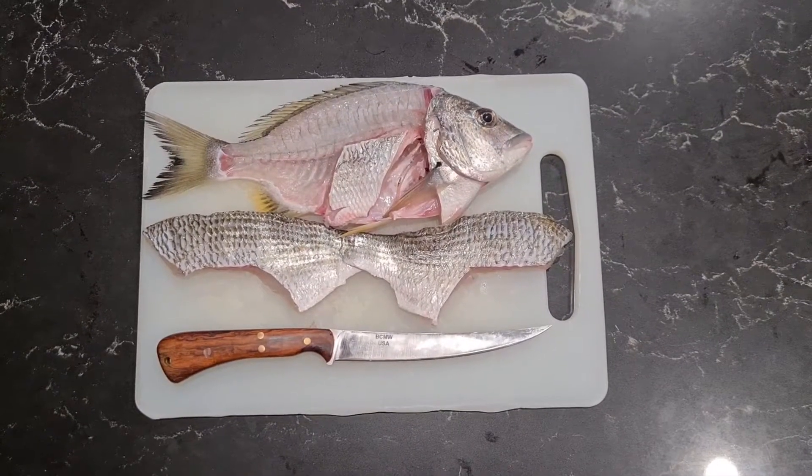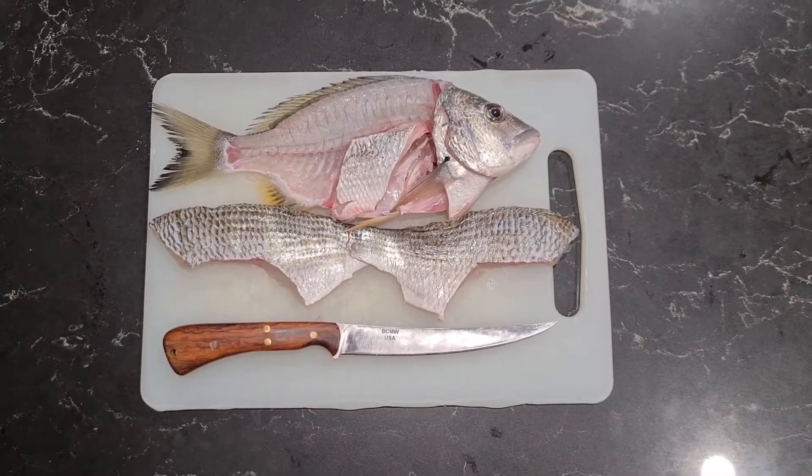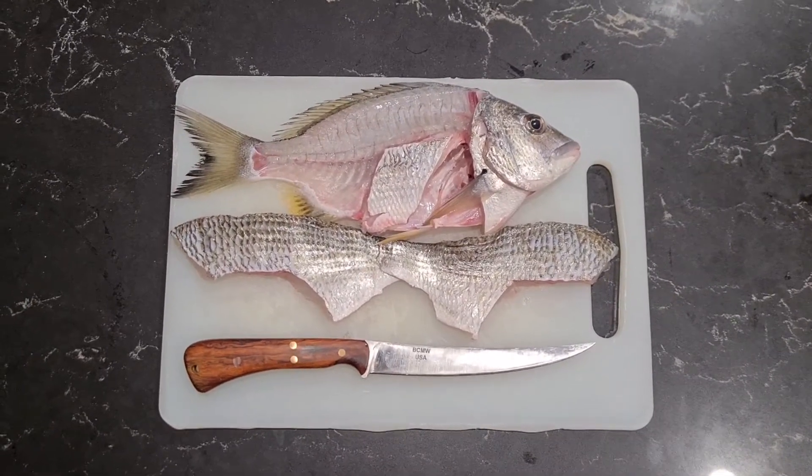The first use of the new fillet knife from Blunt Cut Metalworks. Dream to use — very easy to get right to the bone and not waste any meat.